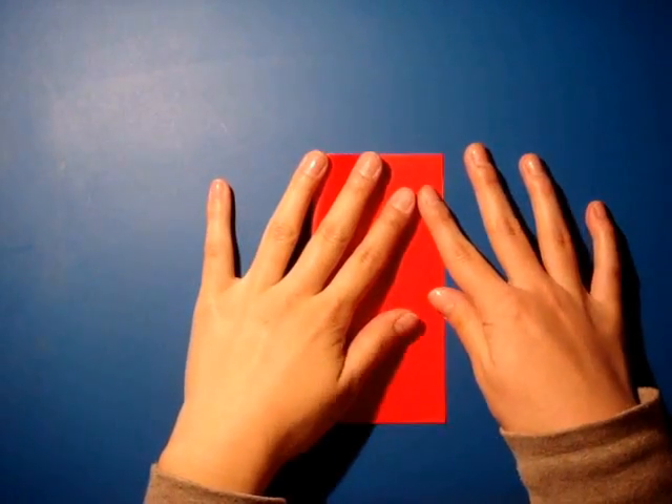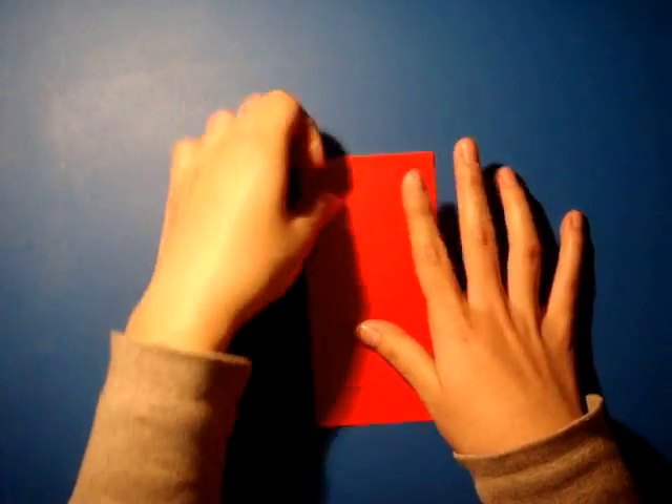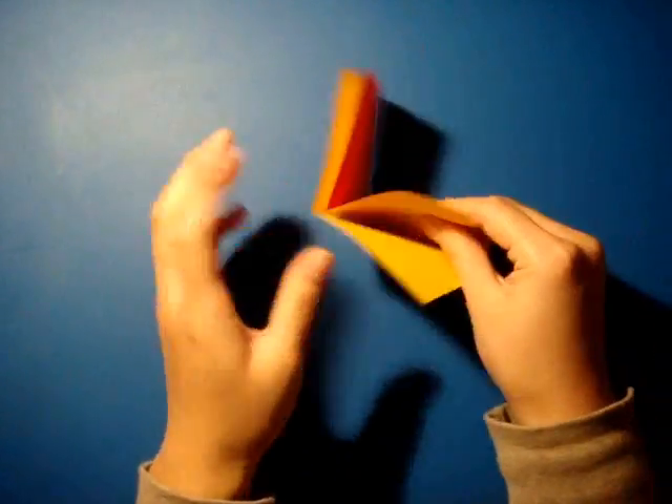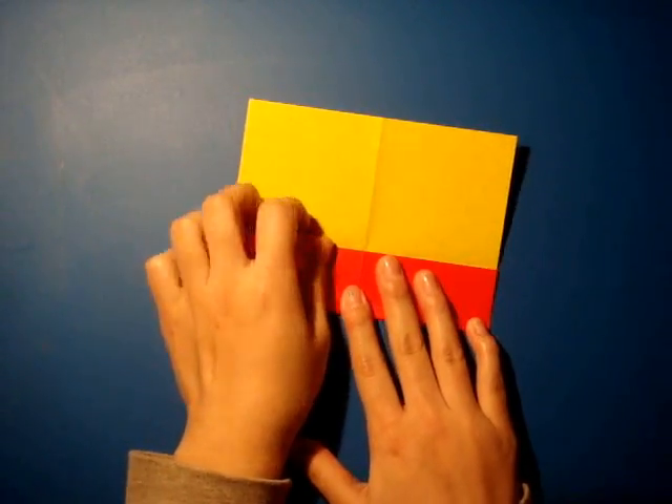My mother introduced me to origami when I was young. I started out with learning the basic techniques of folding paper. Every day I would look through the book of origami instructions and make something new.